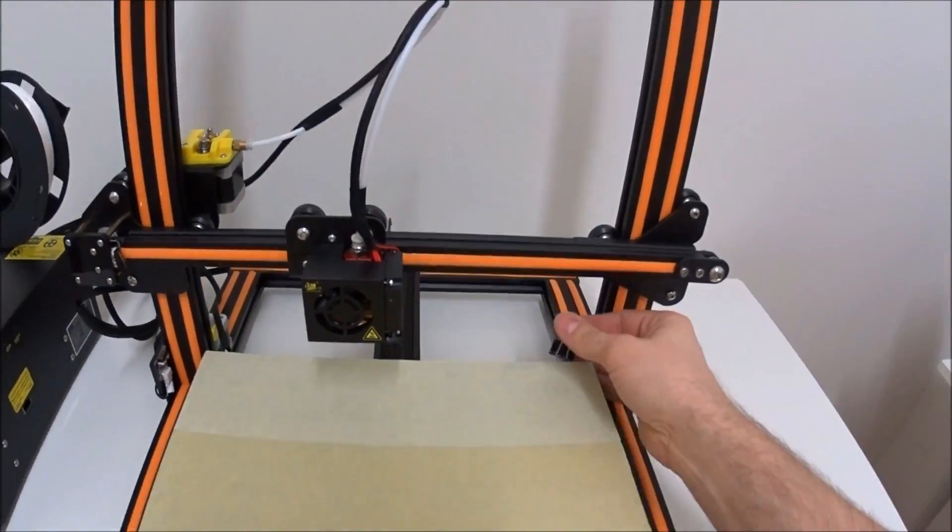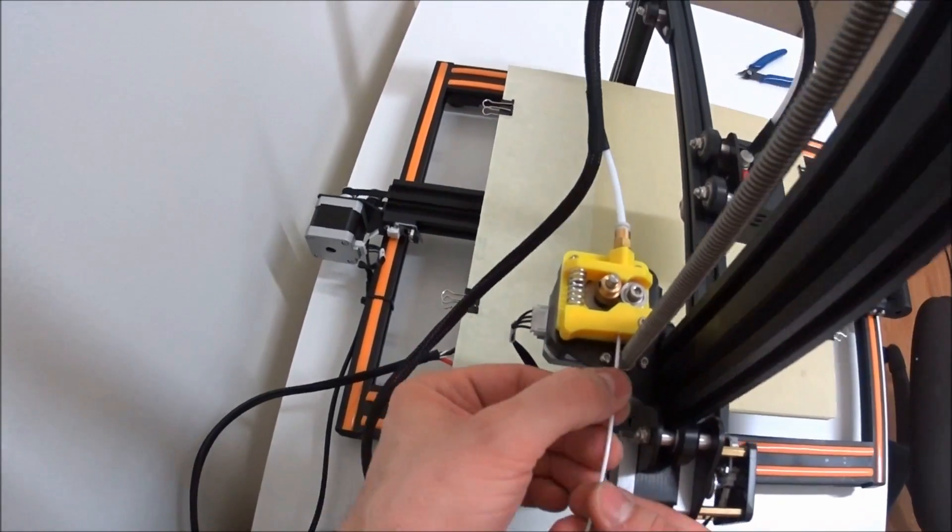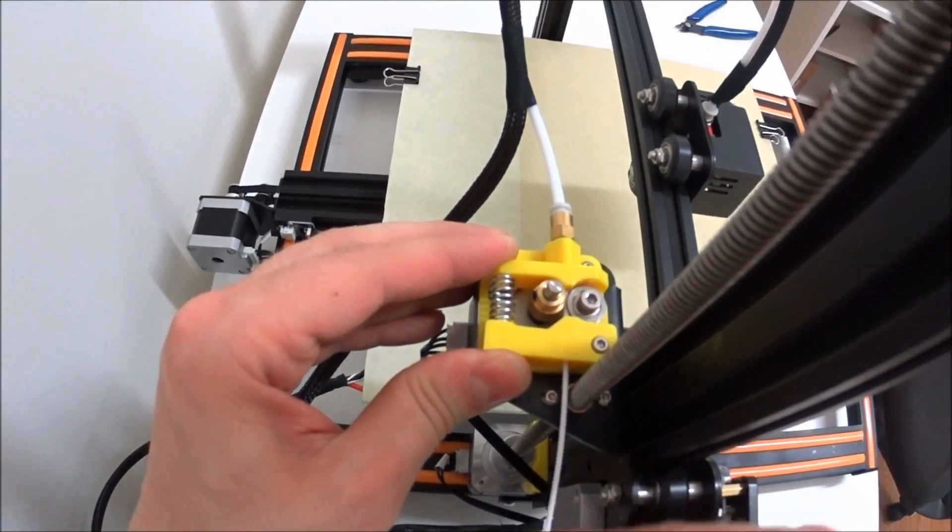Take it out, clean it, re-tape it and put it back on, which keeps the risk of misaligning your bed as minimal as possible.